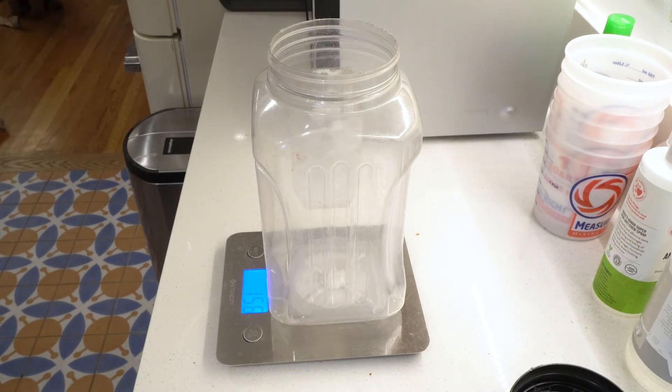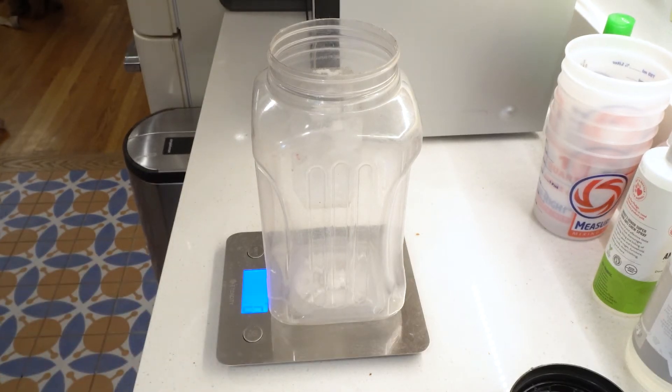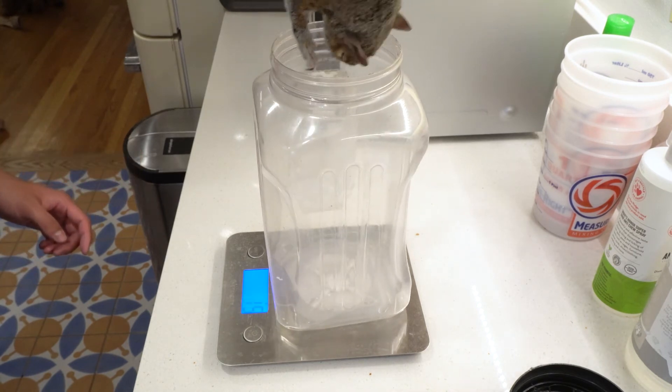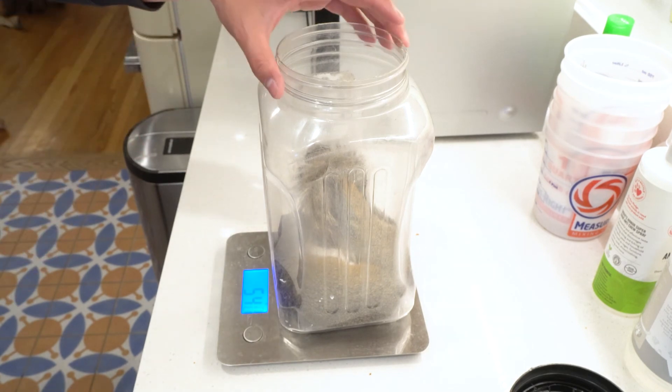I've got a little container that's already sitting on my kitchen scale, and all I do is I press the tare button, which resets the scale to zero. After that, I gently place my squirrel in the container, and there's its weight. In this case, 540 grams.